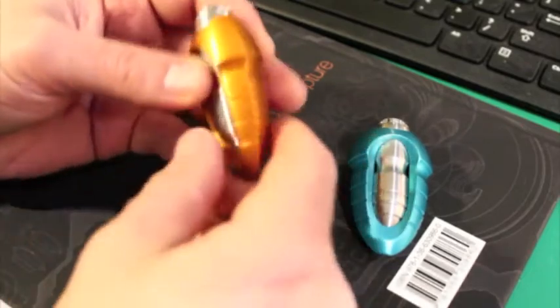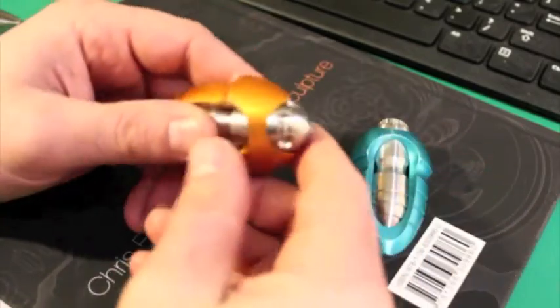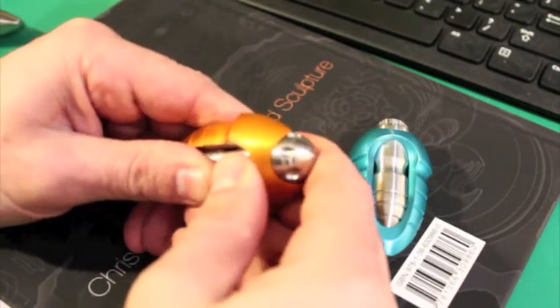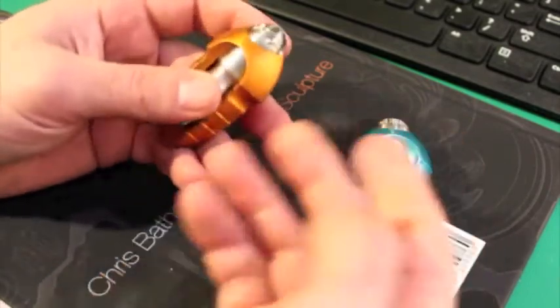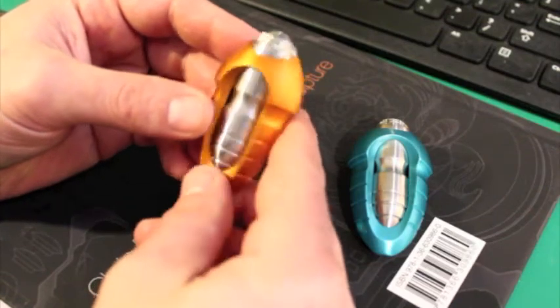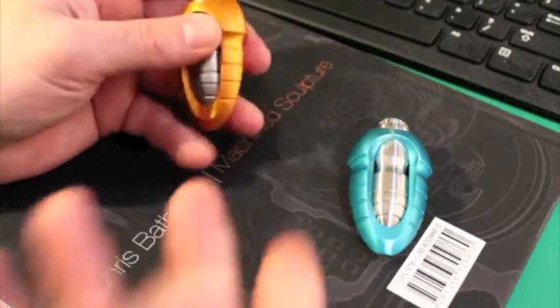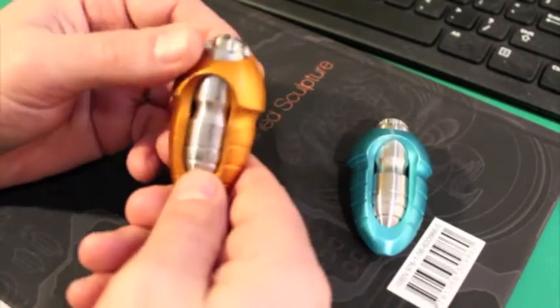A lot of things are being said about different EDC items in the community as far as whether they're good for ADD or anything like that. I just happen to think of these as sculptures, and certainly looking at sculpture can make you feel better, but I make no medical claims whatsoever.